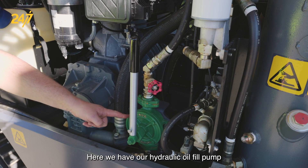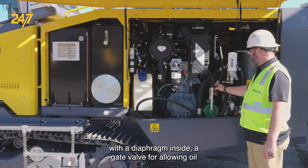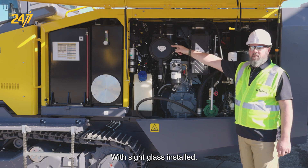Here we have our hydraulic oil fill pump with a diaphragm inside, and a gate valve for allowing oil to transfer from the pump to the hydraulic reservoir, with a sight glass installed.